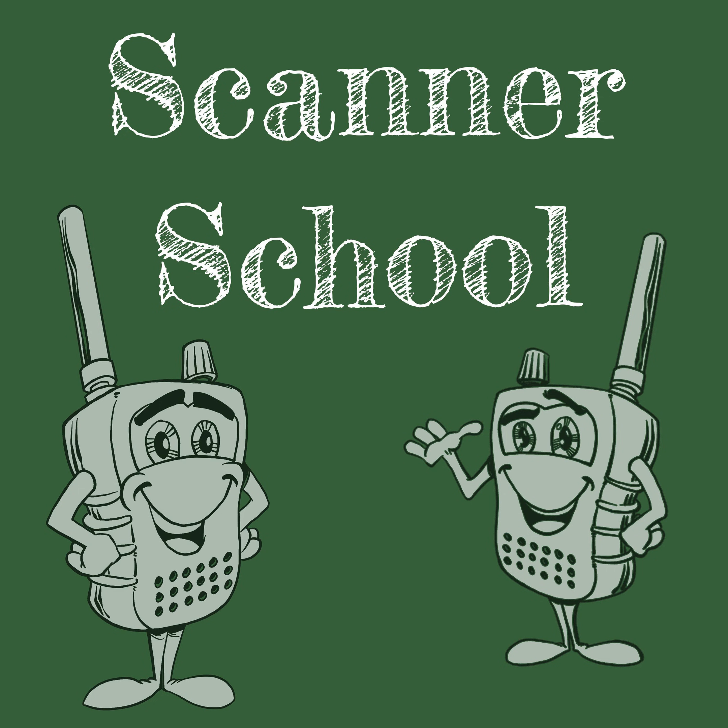That is a really great way to help support the Scanner School podcast, and it comes at no additional cost to you. If you're looking for other ways to help support Scanner School, you can go to scannerschool.com/resources to check out our resources page, or our support page at scannerschool.com/support. We definitely appreciate your help in keeping Scanner School going.